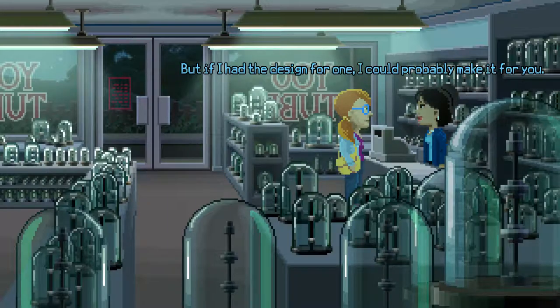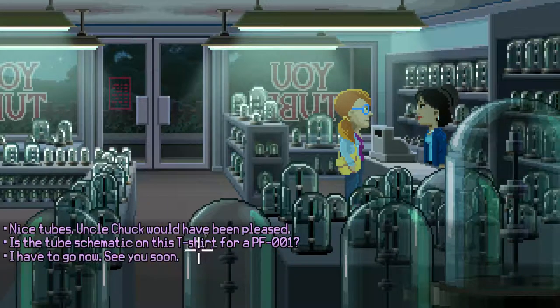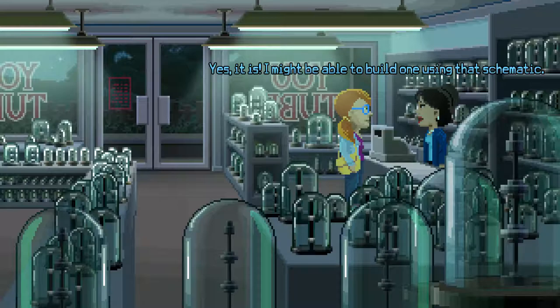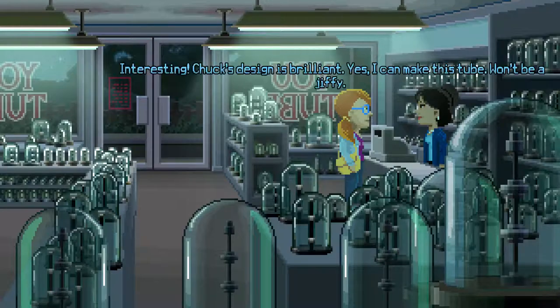But if I had the design for one, I could probably make it for you. Is the tube schematic on this t-shirt for a PF-001? Yes, it is. I might be able to build one using that schematic. Here's my t-shirt. Interesting — Chuck's design is brilliant. Yes, I can make this tube. Won't be a jiffy.